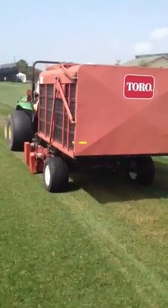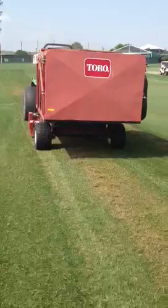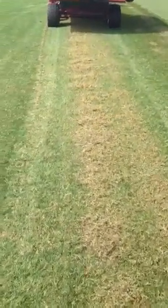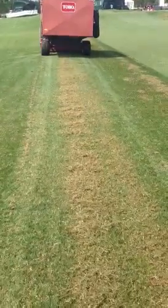Check out the Toro VersaVac. Two days after the Shell Houston Open, we get started verticutting roughs. We try to remove some of the turf canopy and allow sunlight into the lines.